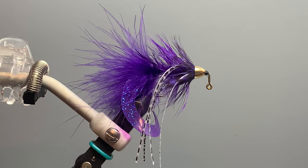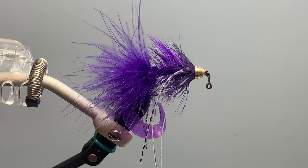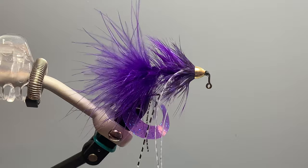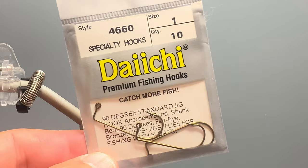This fishy-looking fly is the creation of Theo Annist out of Colorado and has the fairly unique feature of this Mr. Twister-type tail, which gives it tremendous action in the water. It also shares a number of features with a very effective woolly bugger pattern, and it's tied on a jig hook so it rides hook-up and is relatively weedless. It's tied on a 90-degree jig hook, in this case a Daiichi 4660 in size 1.